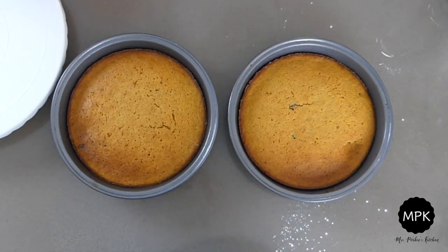Once the cakes have cooked, remove them from the oven and allow them to cool to room temperature before you start to ice them.